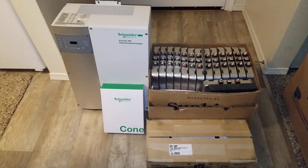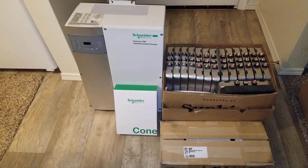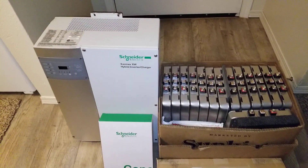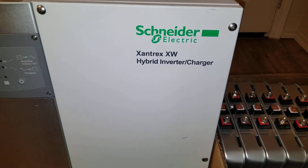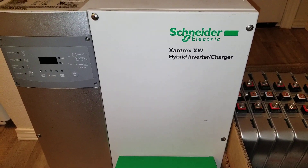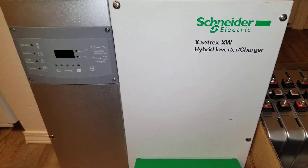All right guys, what you see here is a full package heading to its final destination today. It's a big system made by Schneider Electric — the Xantrex XW 6048 inverter charger made by Xantrex.